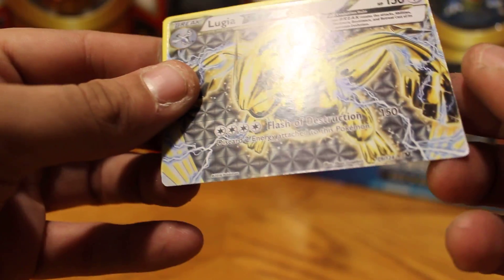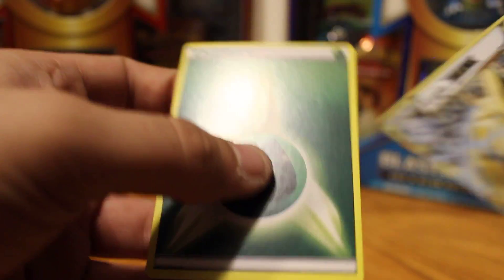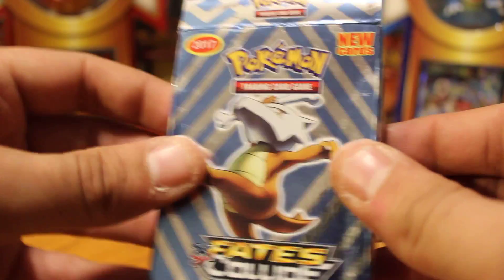Kabuto. Oh, there's that Lugia — Lugia Break. And a Grass energy. In case you didn't catch on, even though this box is really cool, these are probably some of the worst fake cards I've ever, ever gotten.